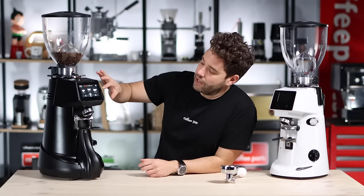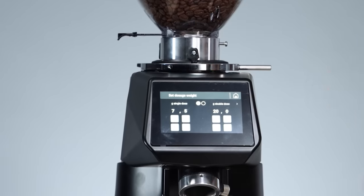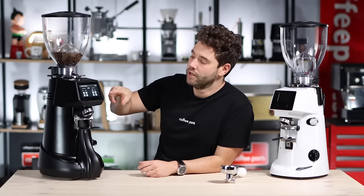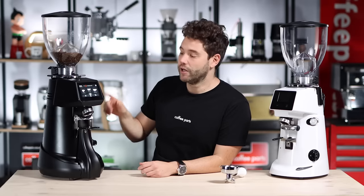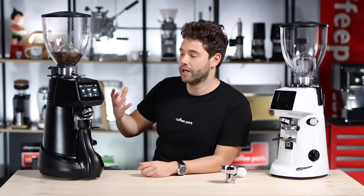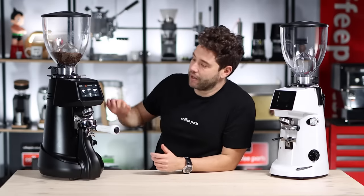Let's look at it in action. Just like the timer model, you can go in and adjust each dose — single, double, or if you have the three-select, single, double, and triple — and set what weight you want. At the moment we have 20 grams set. An important feature to note is you can go back and just run it as a timer model if you wanted to stop using the weight. When we put in the portafilter, nothing happens until we grind.